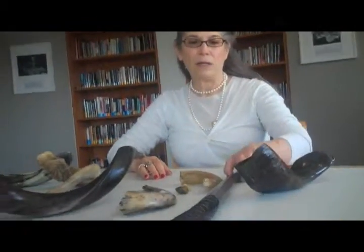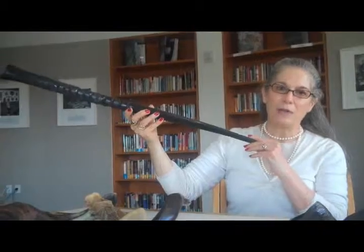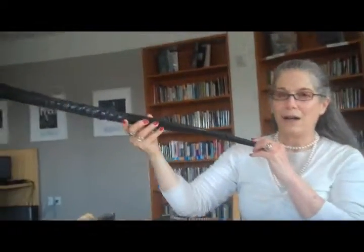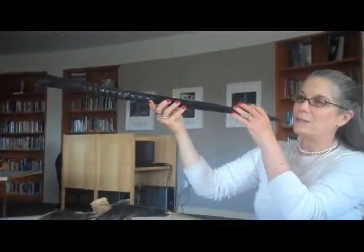Every shofar is going to have a distinctive sound because of its size and shape. I'm going to demonstrate each sound — I'll do a Tekiyah on each one so that you can hear a little bit of the different sounds that these make.